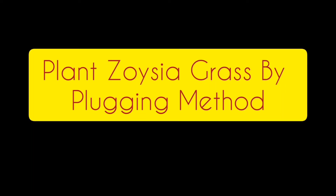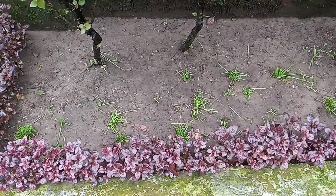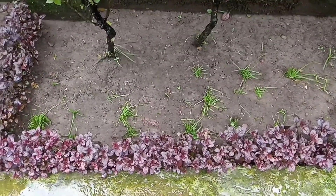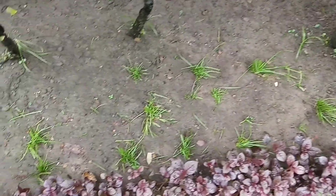What's up guys, welcome back to my channel. Today in this video I'm going to show you how to plant Zoysia lawn grass by the plugging method. Here on the screen you can see I have already planted some of the Zoysia lawn grass by plugging method, and gradually I'm going to tell you how to implement this.